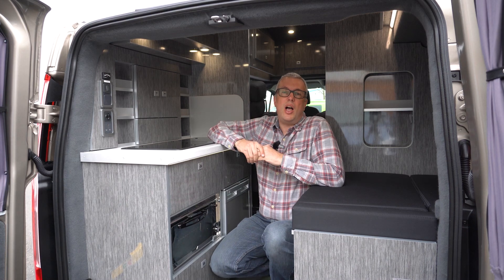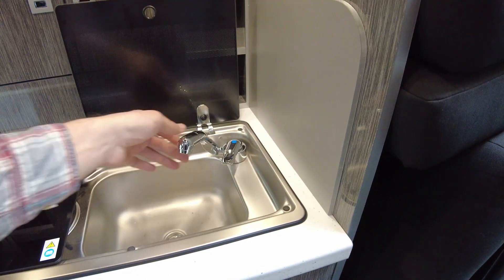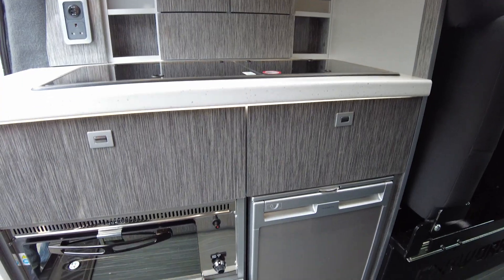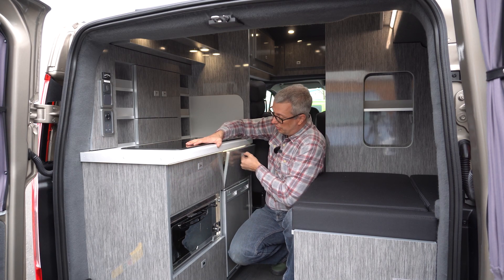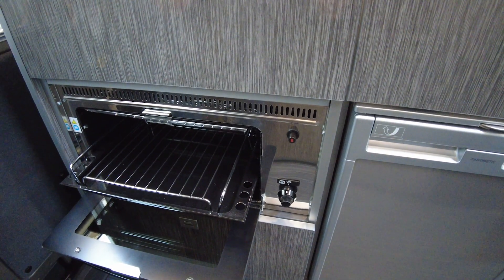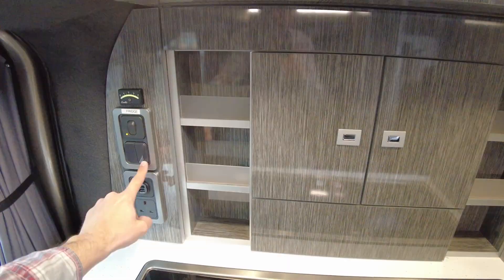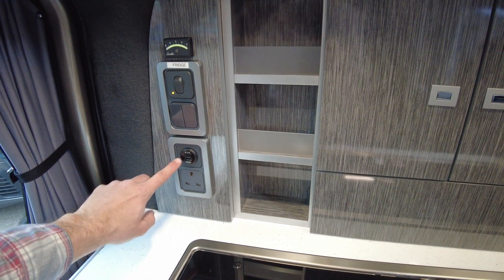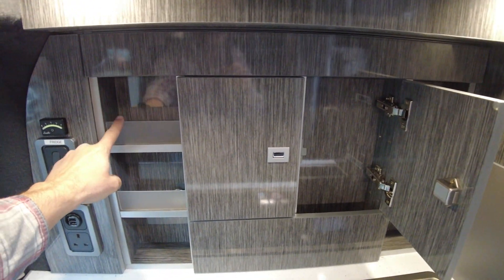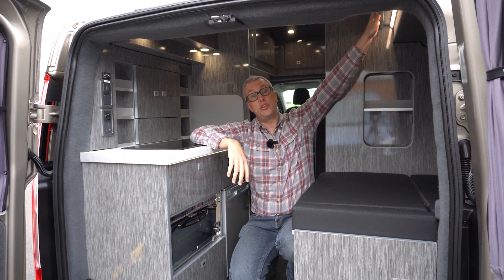It's quite nice being able to walk through at full height into the kitchen area. You can stand up to cook or sit down to cook, which is a real plus point to this layout. Under these cabinets you've got drawer storage, a deep locker, a gas oven and grill, and a 40-litre compressor fridge. The switch for the fridge is up here, and you've got lighting switches, USB points, and a 230-volt socket on this panel. There's lots of really good storage for foodstuffs — dried goods, spice racks, an overhead locker, a shelved unit at the back, and another locker above the loo area.